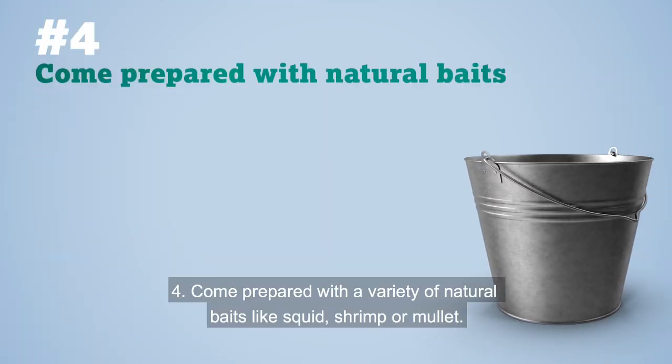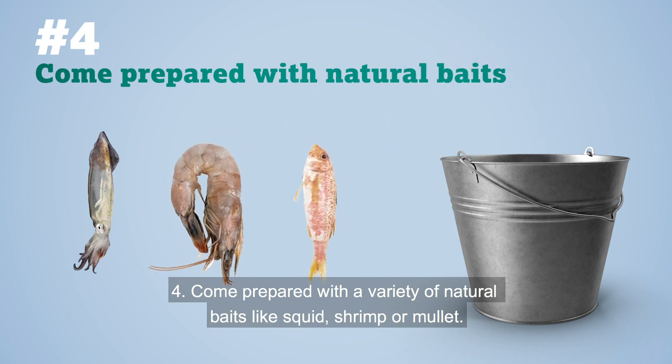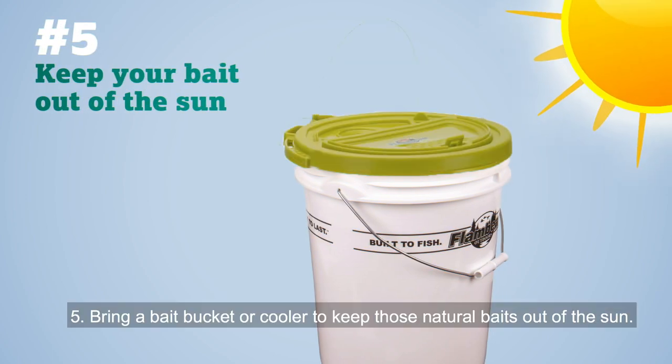Number four: come prepared with a variety of natural baits like squid, shrimp, or mullet. These types of baits are effective for several species of fish. Number five: bring a bait bucket or cooler to keep those natural baits out of the sun.